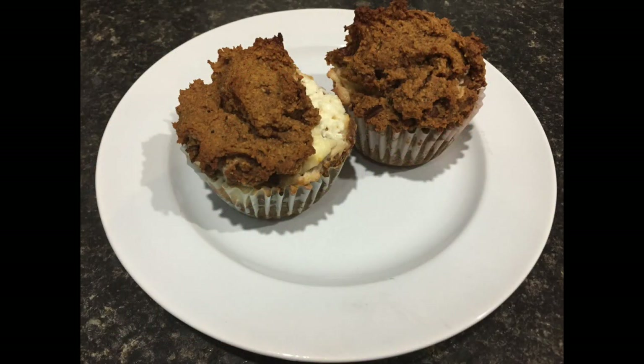Hey guys, Misty here from At Home with Misty — welcome to another Foodie Friday! Today I'm going to show you how I made these delicious pumpkin cheesecake muffins. All of the measurements will be in the description box below, so I'll just walk you through the process. They're really simple, really good, and perfect for this time of year. I modified a banana bread recipe I've had for ages to make it keto-friendly and lower carb.